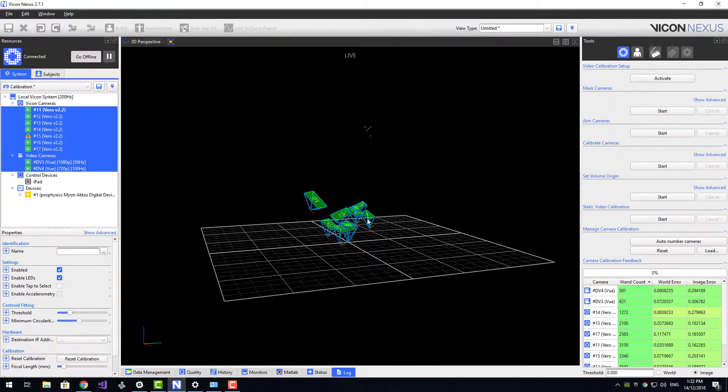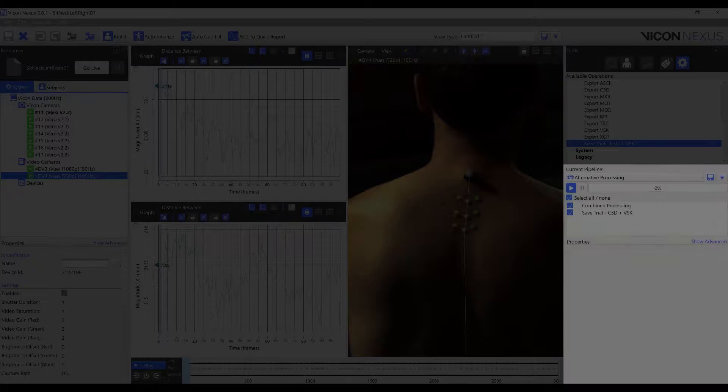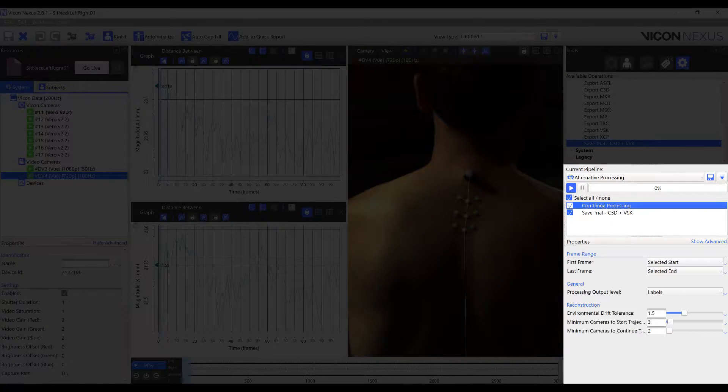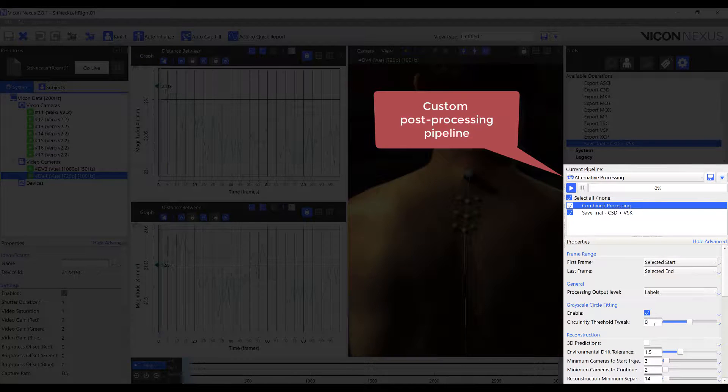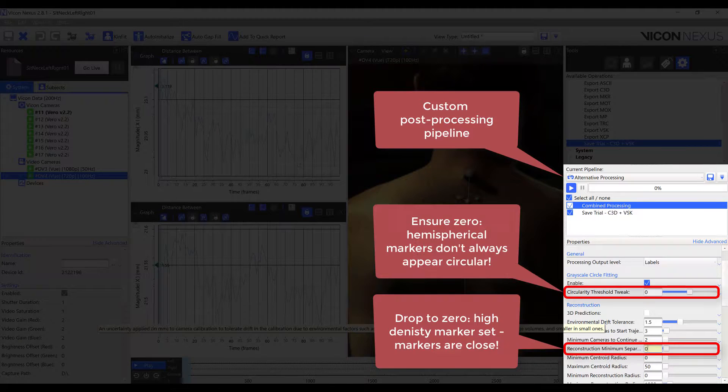In order to get the best possible data, we're going to tweak a couple of settings. Given that the 4mm markers are hemispherical, we're going to drop our reconstruction minimum separation to 0, because they are small and close to each other. We're also going to ensure that our circularity threshold is set to 0.